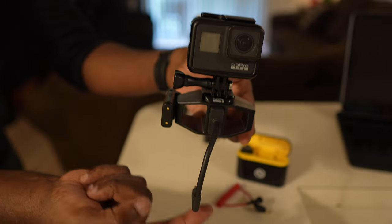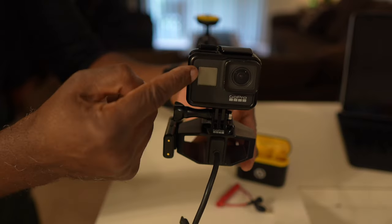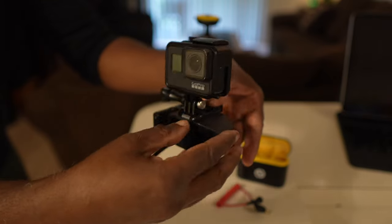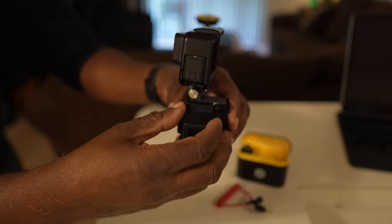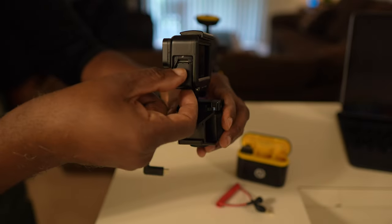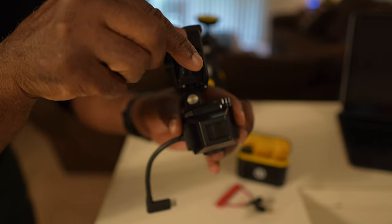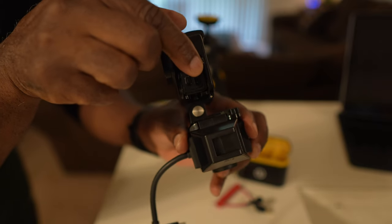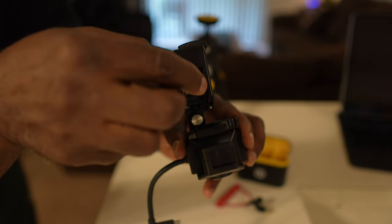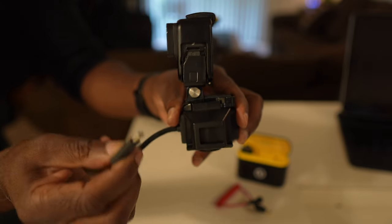Next I want to connect the USB-C end of the mic adapter into the GoPro. On the side of the GoPro Hero 7 Black there's a cover — let's bring that down and move it up — and inside there is a USB-C slot, so I'm going to plug this end into that USB-C slot.